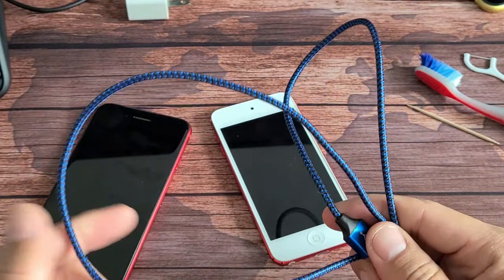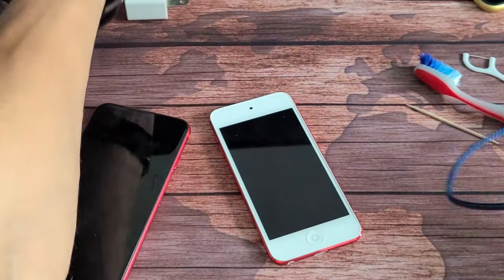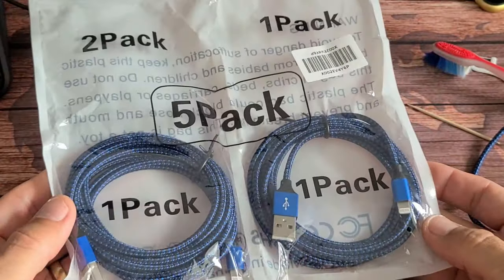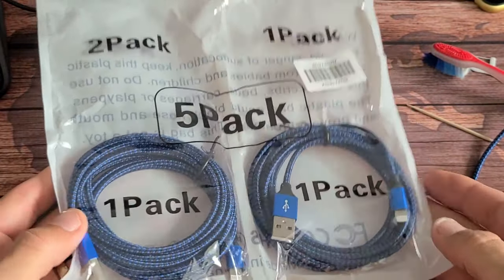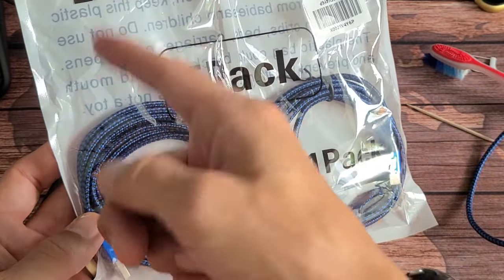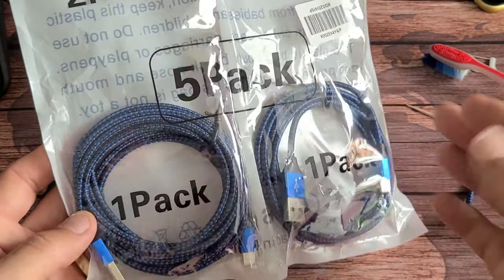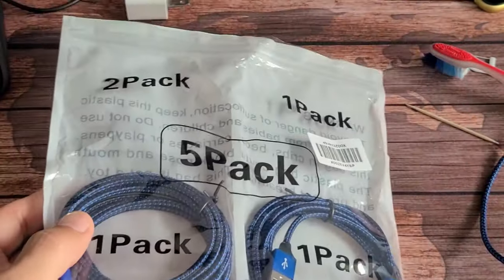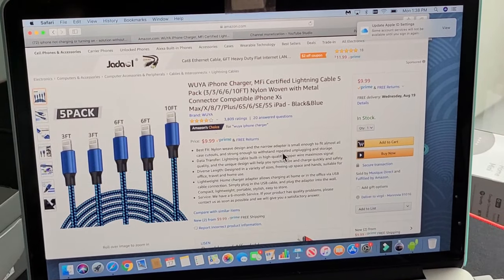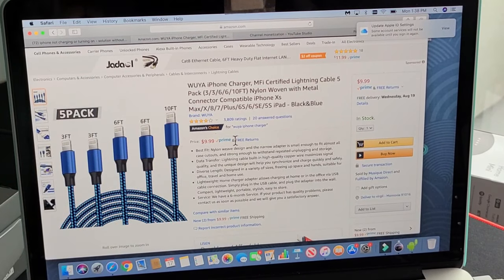If you need to buy an iPhone cable, I'd recommend this blue five-pack. I've bought many of these for gifts and for myself — they cost between $12 and $14, but right now on Amazon it's $10 for five cables. You get cables that are two to three feet, six feet, and one that's ten feet. These cables work great — I'll put a link below in the description.